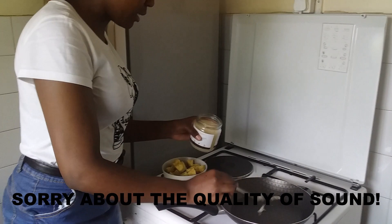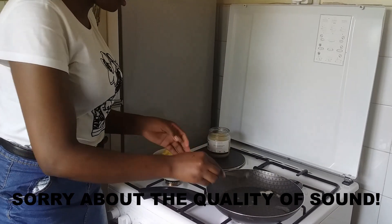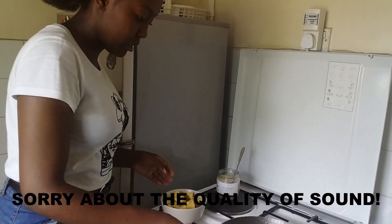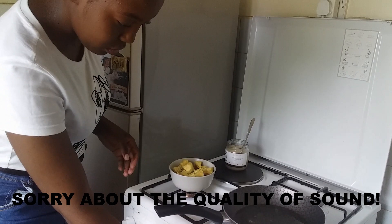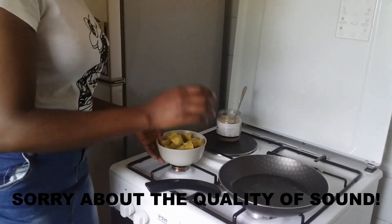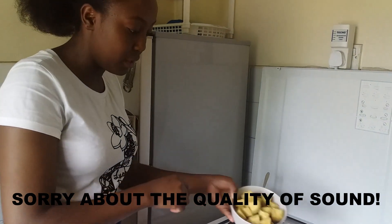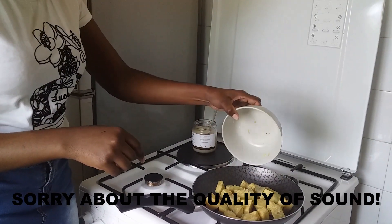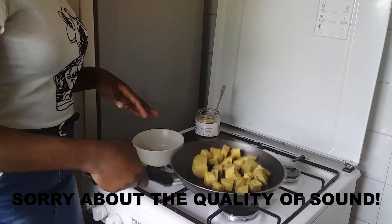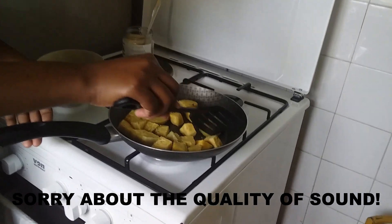I'm going to put about two tablespoons of coconut oil. Allow it to melt and I'll start with my boiled sweet potatoes. I'll just put them in and allow them to fry a bit and brown. I'll try and make them at least flat on one surface so that they begin to brown.